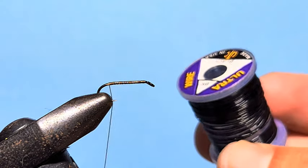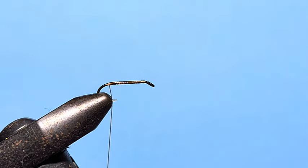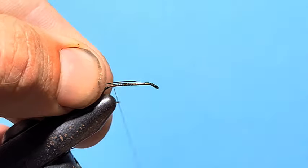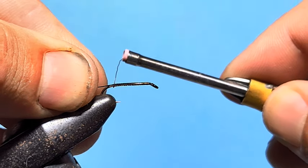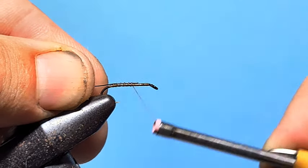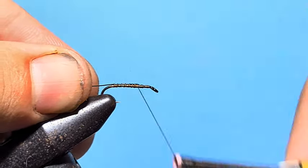Then some black wire — you can use UTC, Danville's, or Uni, it doesn't matter — in a brassy or smallish size. We'll take a piece of that and tie it in on top of the hook shank so it doesn't add bulk to one side or the other as we tie it up. We're going to cover this up with a taper on the hook shank anyway.